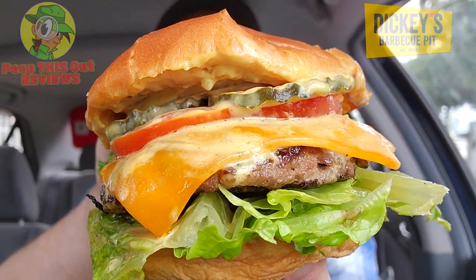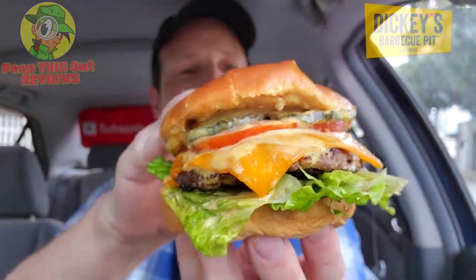Well, this is definitely news to me and I have a feeling it's going to be for most of you as well. Did you know that Dickey's Barbecue Pit actually has a brisket burger on the menu? I couldn't believe it either. I'm Ian K and you're about to peep this out.